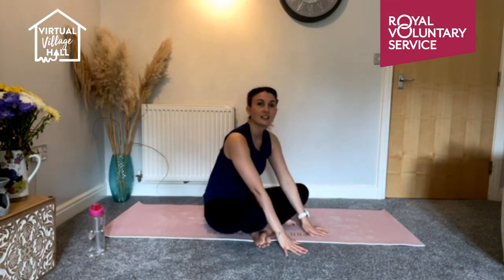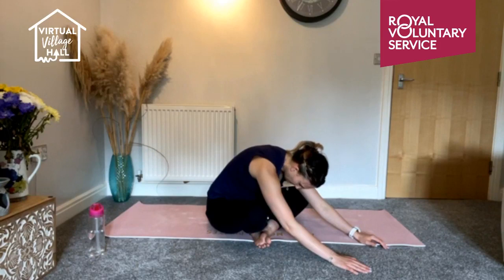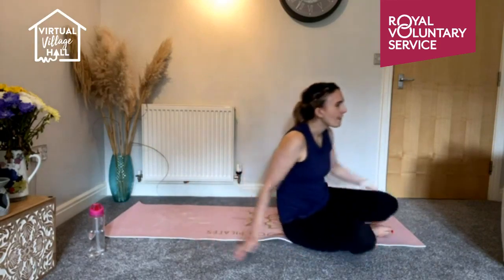Come back up. Switch your legs over — this means we are balancing out the hips and stretches. Breathe in, nod, breathe out and stretch away. Breathe in, breathe out, down.